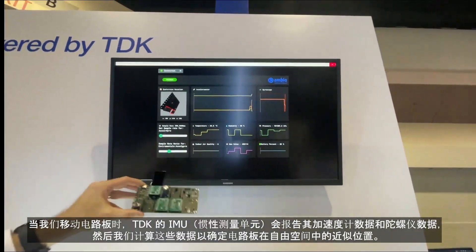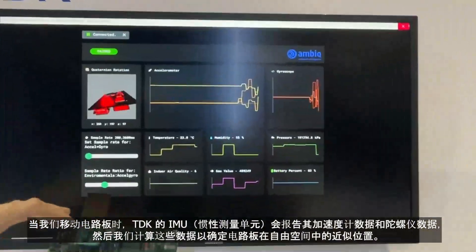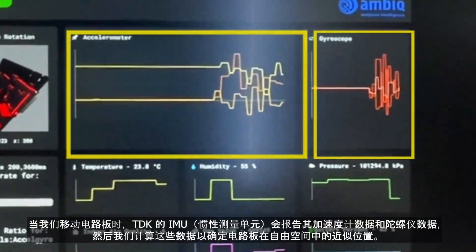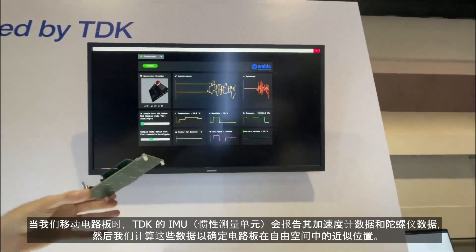As we move the board physically, the TDK IMU is reporting its accelerometer data and gyroscope data, and then we're computing that data to determine an approximation of the board in free space.